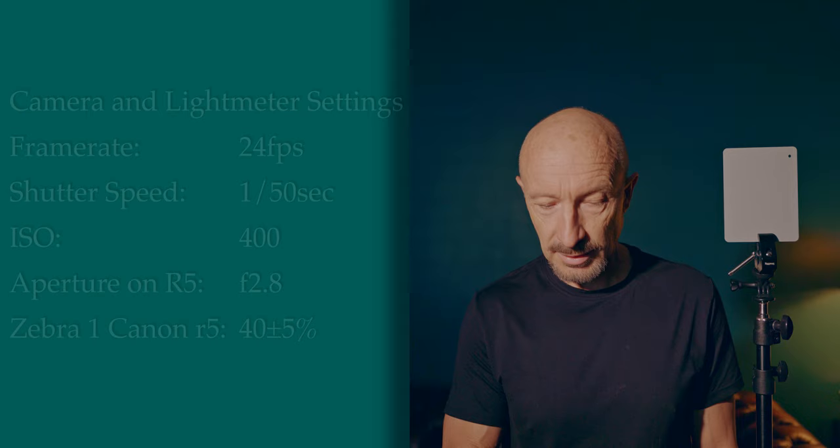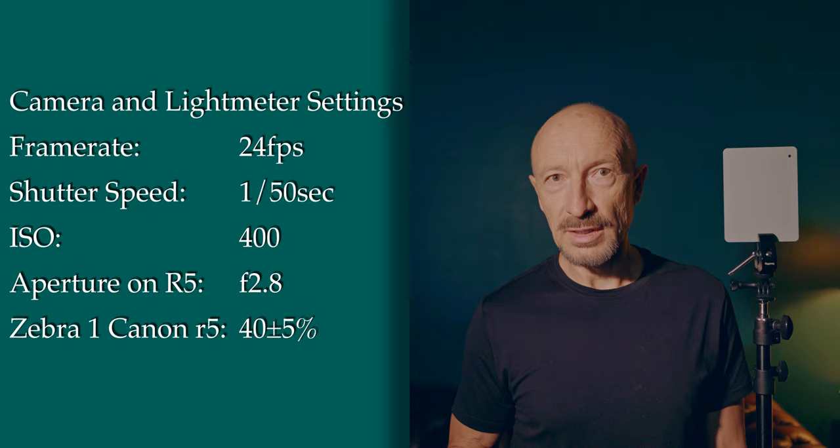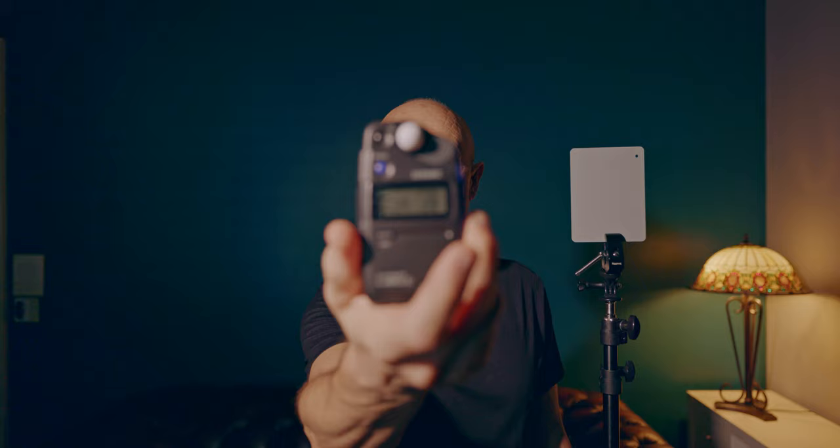So let's go ahead and measure with the light meter exposure. Both camera and light meter are set up at ISO 400. I'm putting C-Log on the camera, 180-degree shutter which is 1/50th of a second, and f/2.8 on the camera. And as you can see on the light meter, we have f/2.8 as well.